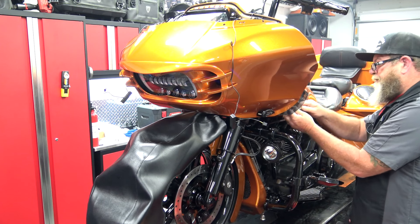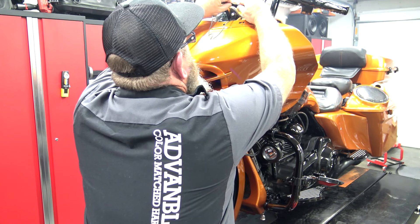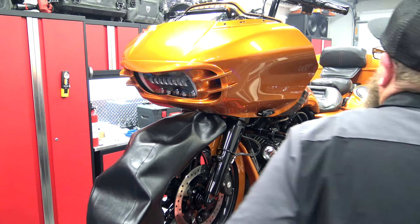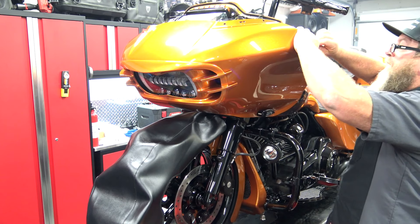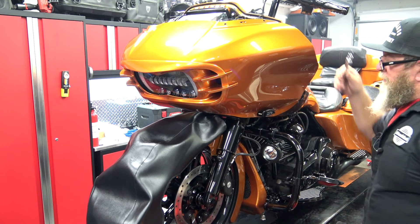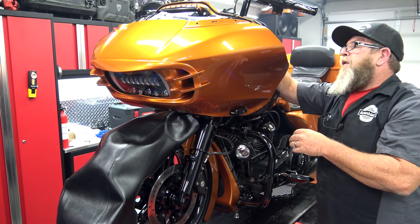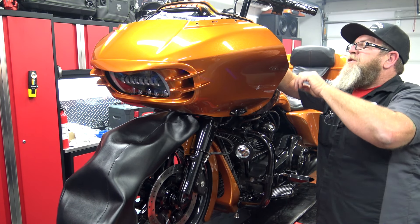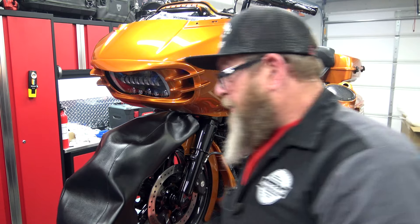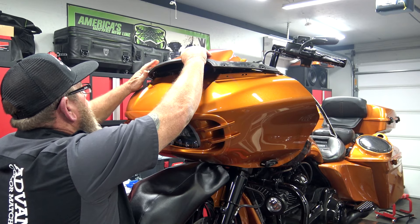We've got the top one in. Now we're going to set our bottom, which will connect the inner and the outer. Now we're going to go ahead and reconnect our turn signals. From there, we'll go ahead and tighten up the bolts that are inside the fairing — the first two that we put in. It's going to pull the entire fairing together. Now from here, we can pop our speaker grills back in. We're going to slide the outer edge into its little groove and then simply snap the other two into place in the hole. We're going to repeat that on the other side.